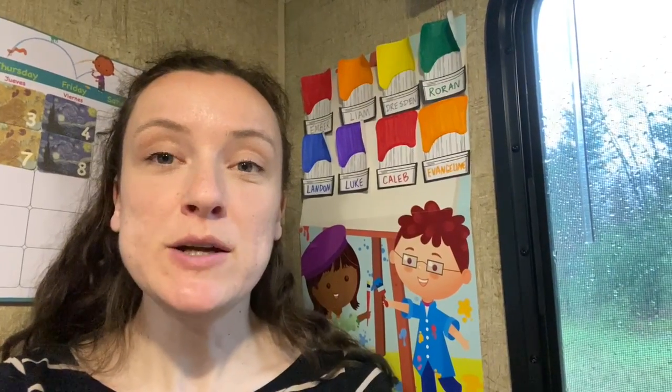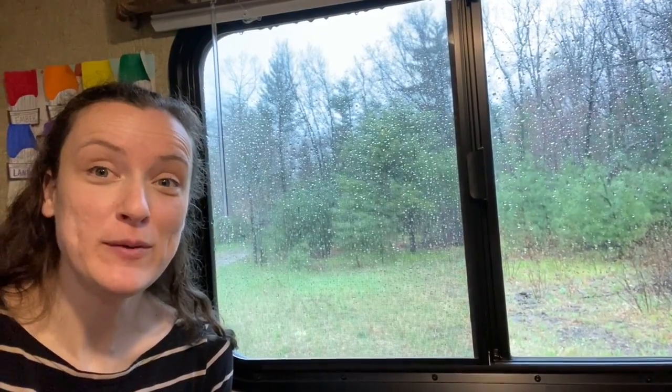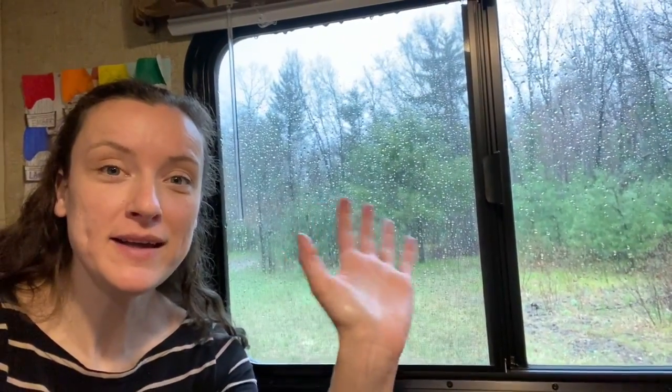So thank you for painting some pointillism umbrellas with me. I hope you had fun, and maybe you want to share your projects in the comments below. I'll see you tomorrow — we're going to be talking about modern art shapes. So until then, stay dry everybody. Bye bye!